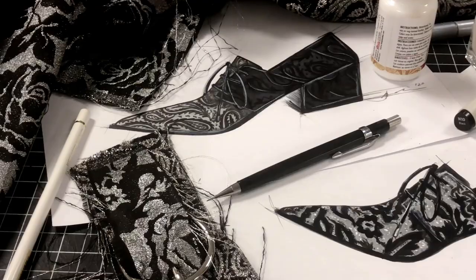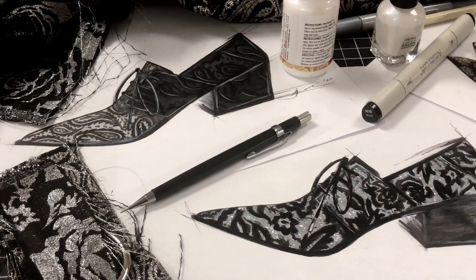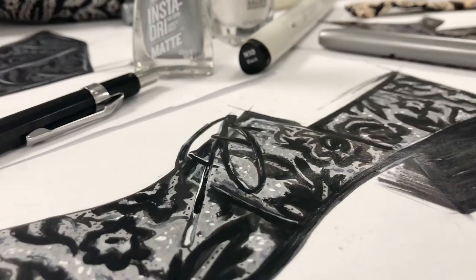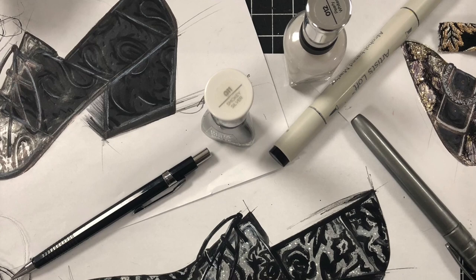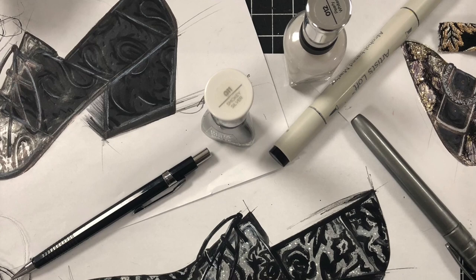After sketching a few different options I settled on designing a dainty lace-up derby detailed in a black and silver brocade. I am really looking forward to making these and I would like to invite you back tomorrow to follow along with the pattern making process.